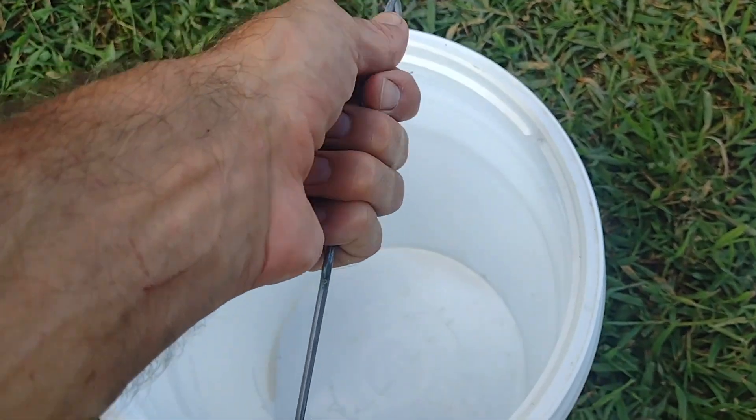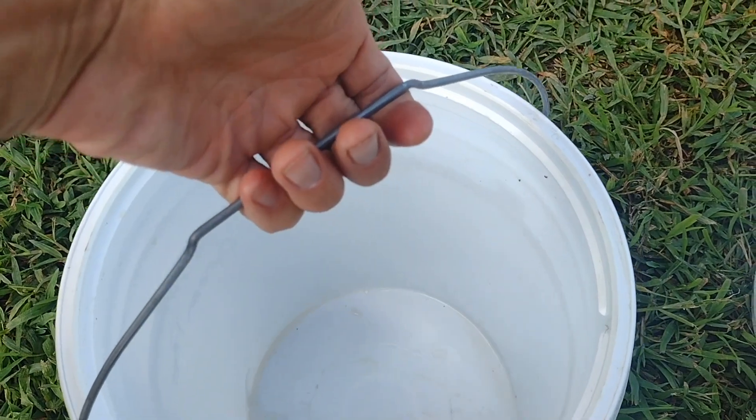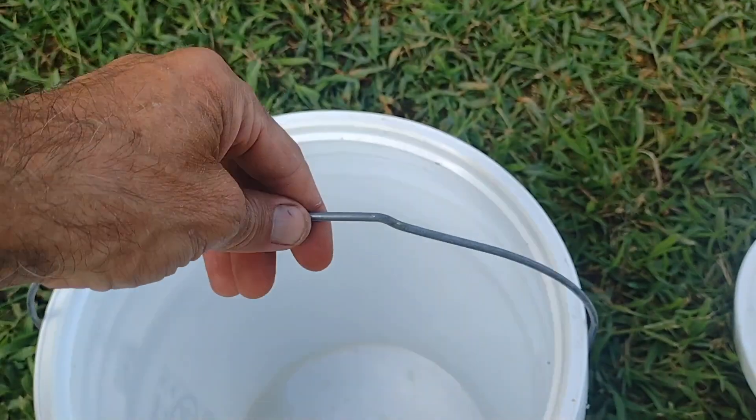Have you ever had the plastic break right off of your bucket? It makes carrying a heavy load even heavier.